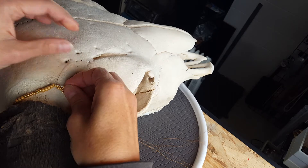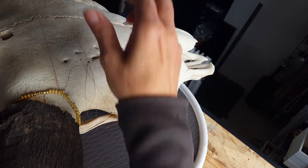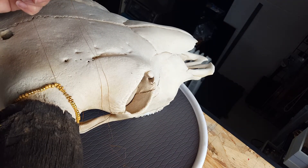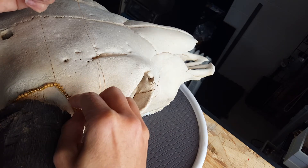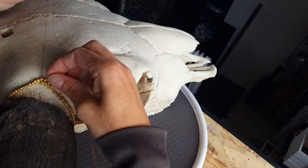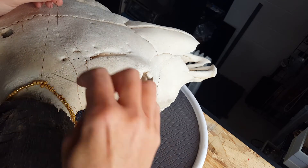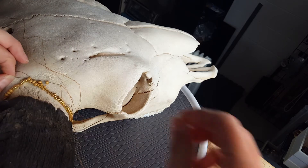I'm going to try a different camera angle here so that you can see how I'm working this peyote stitch — pulling it nice and snug. I've got a ways to go around here so we'll pause again.